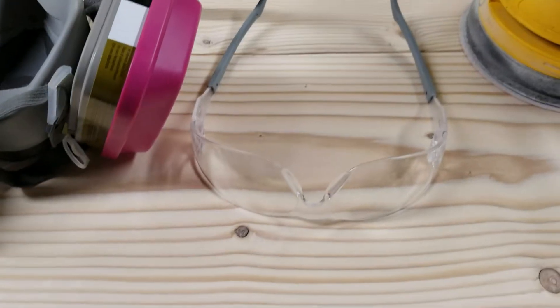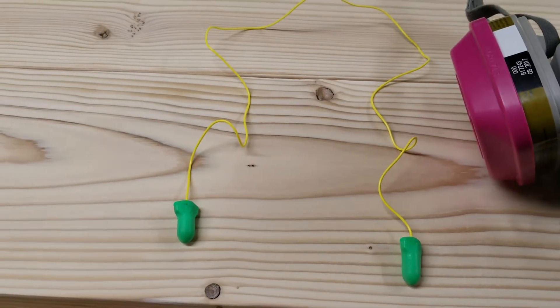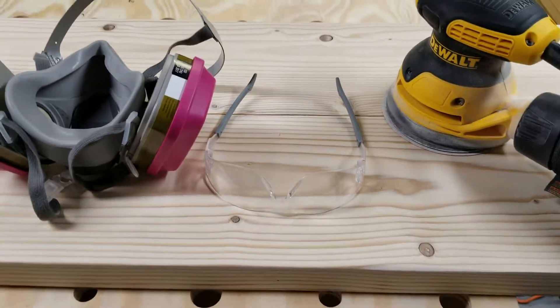Today we're going to be using our safety glasses, a respirator because it's going to get pretty dusty, and some ear protection. It might get a little louder. All right, let's get geared up and check it out.